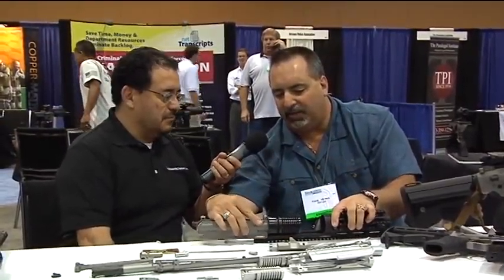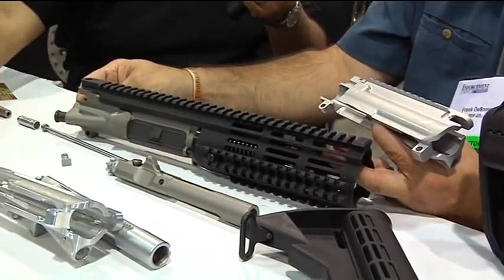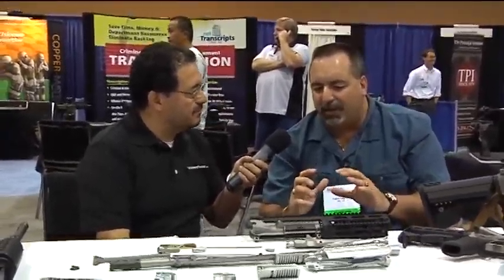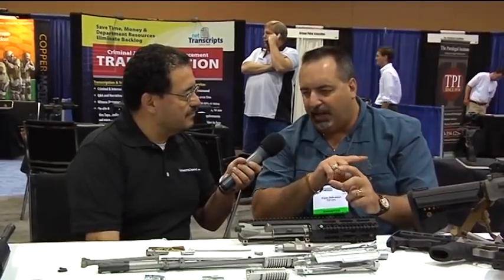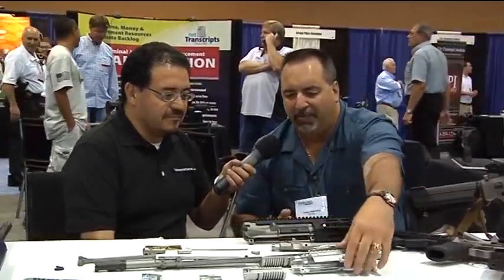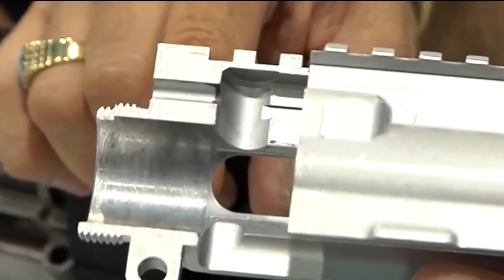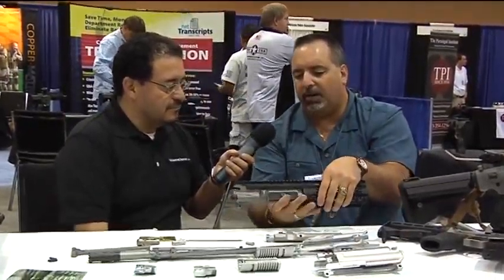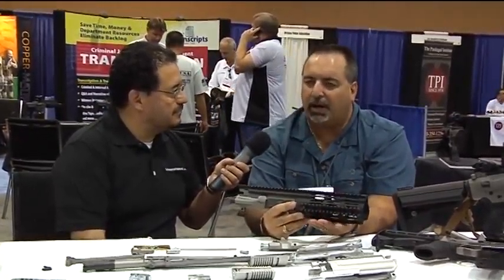When you combine all these together and torque down with three screws, you have a robust system. The reason we did this is that the strongest platform was the original design — the carry handle. They made a very thin receiver out of aluminum, 7075 T6, but the carry handle gave a bridge effect — a very strong platform. When they went to M4 designs, as you can see with this cutaway view, it's only 60,000ths of an inch thick. Our design is five times thicker — 300,000ths — and much stronger.